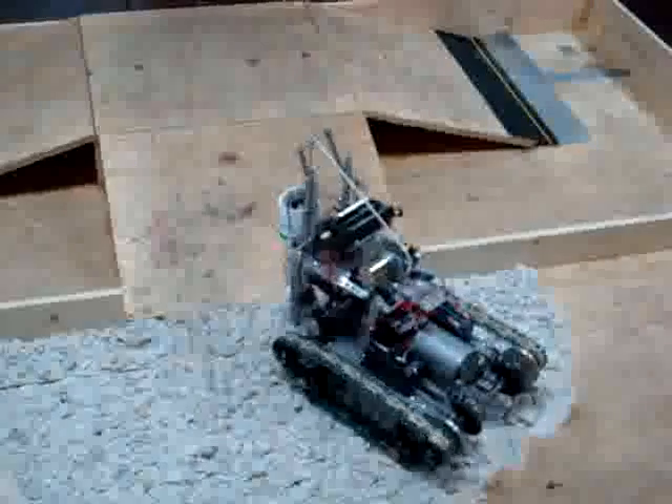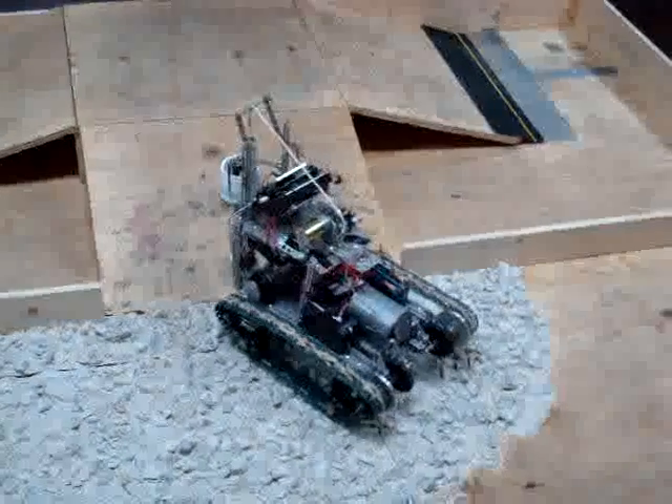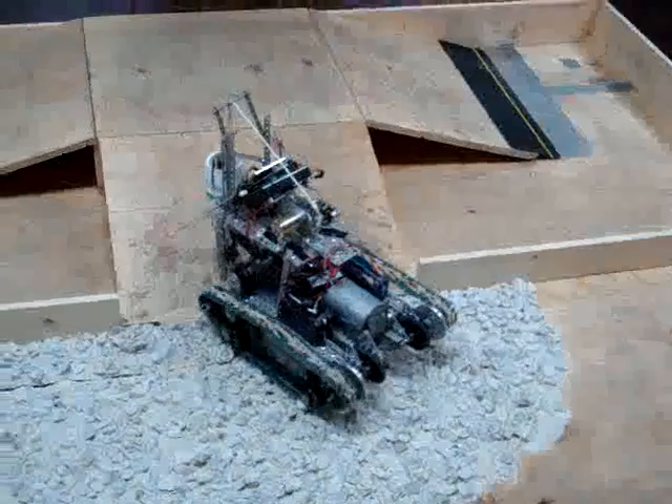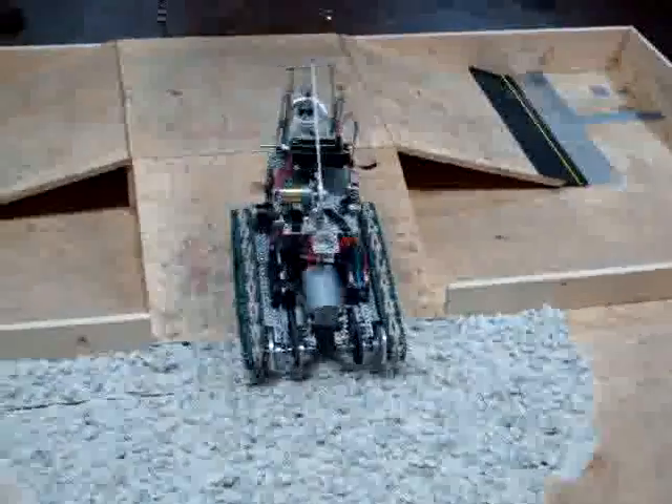We use an infrared sensor, and that little thing that drops in reflects the infrared light, and there's a voltage associated with that distance. So we calculate the point off the surface. Yeah, exactly.